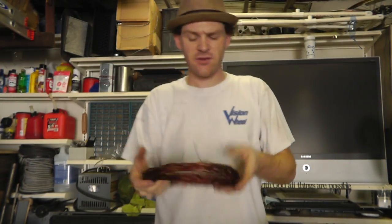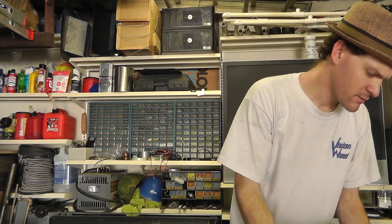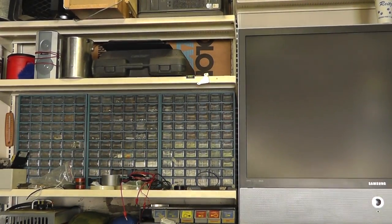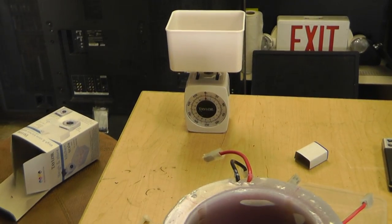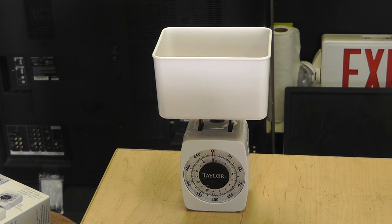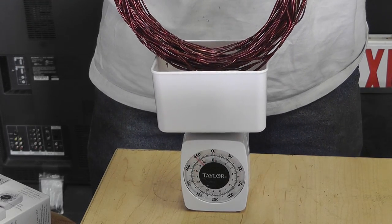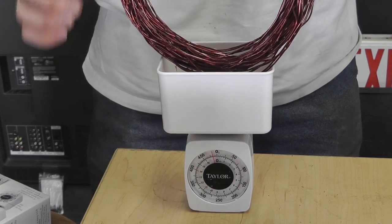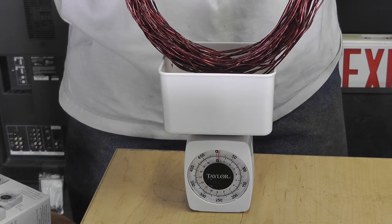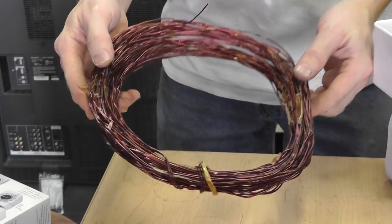Now, this is the interesting thing. I've got a scale right here that you can't see. Let me get it zoomed in for you. So I'm gonna lightly set this magnet wire just right on top of here — I've got it zeroed out. Just gonna try to kind of hold it here. It should be right at about 500. It's about 500 grams. So that right there is 500 grams.